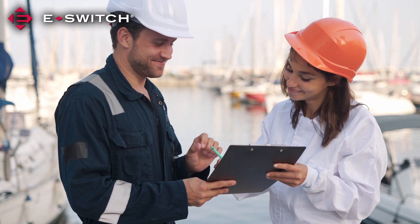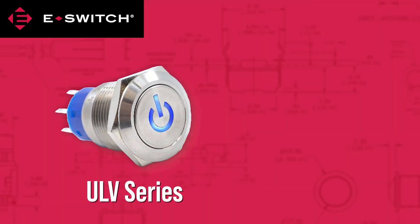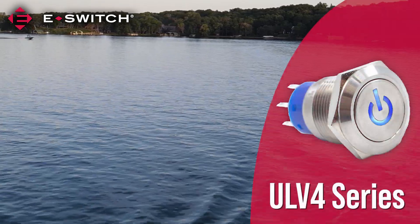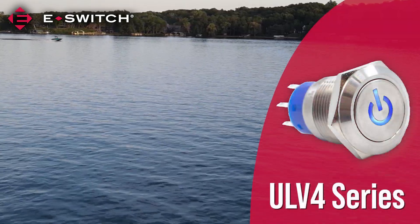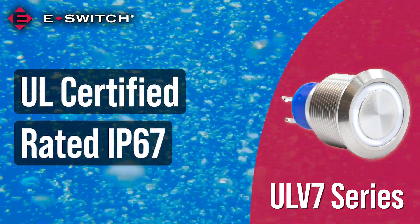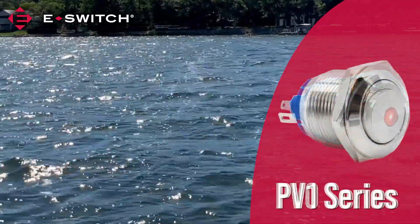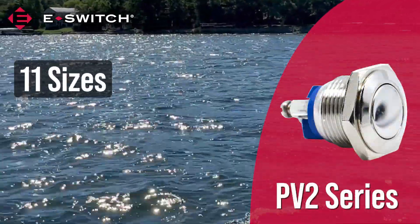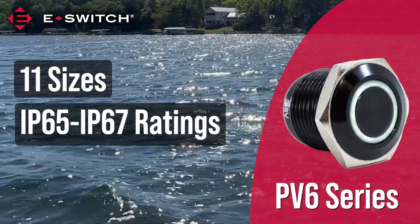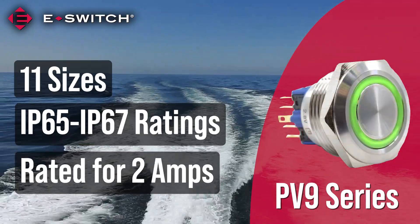Two eSwitch products are particularly popular amongst boat builders: the ULV-series and PV-series anti-vandal switches. The ULV-series long-life anti-vandal switches are UL-certified and rated IP67 for dust and moisture protection. The PV-series anti-vandal switches come in 11 sizes, with ingress protection ratings ranging from IP65 to IP67, and are all rated for 2 amps.